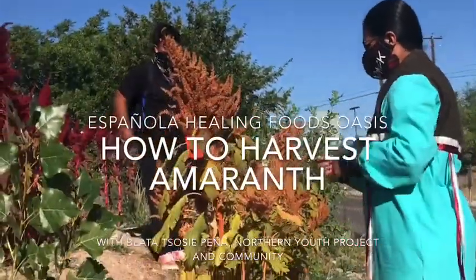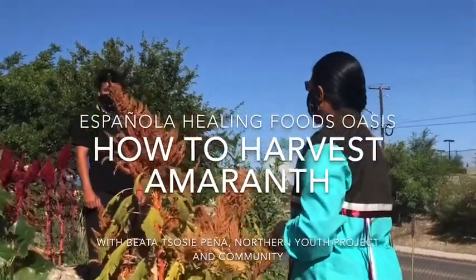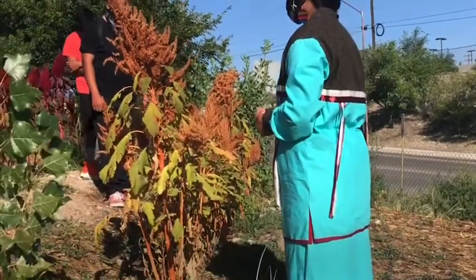This plant is one of our pre-contact foods. This is what our people were eating before wheat came. It's one of our traditional grains.